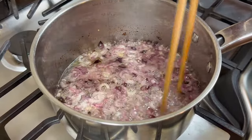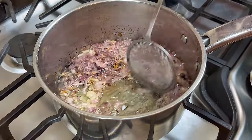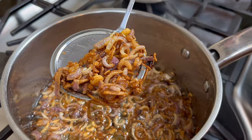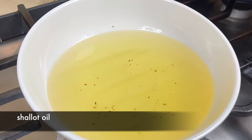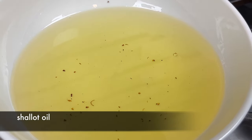We will need to stir them frequently as the colour starts to get golden. When the colour is like this, we need to remove them from the oil. The shallots oil is very useful — we can use it in fried rice, chow mein, vegetables, or making dim sum.